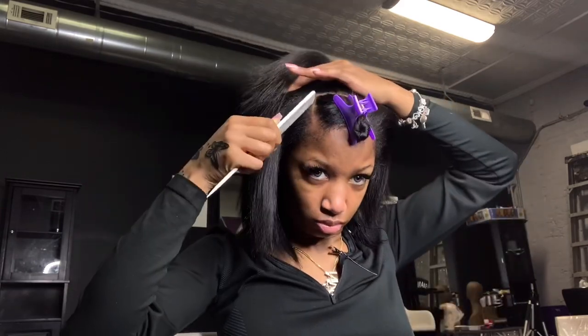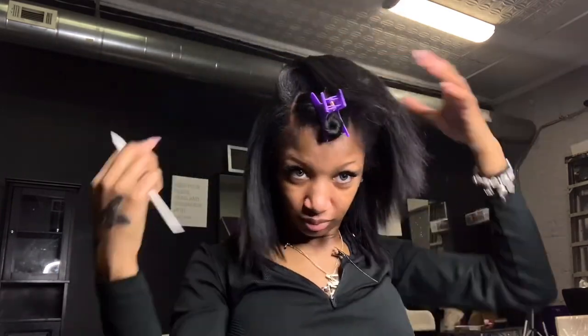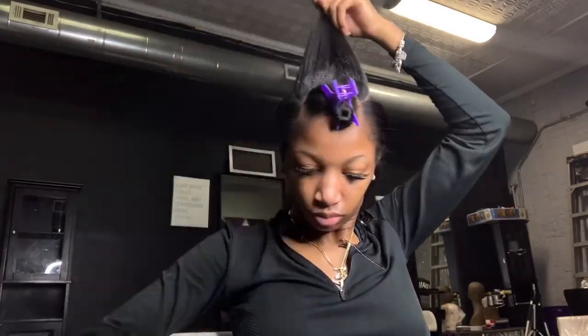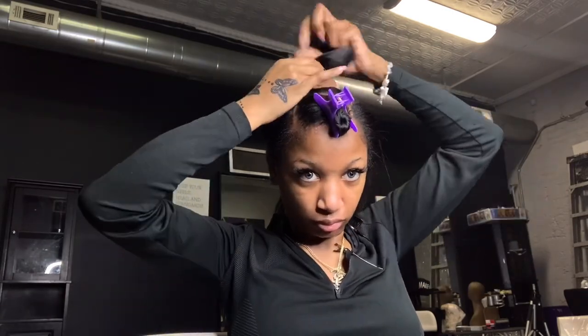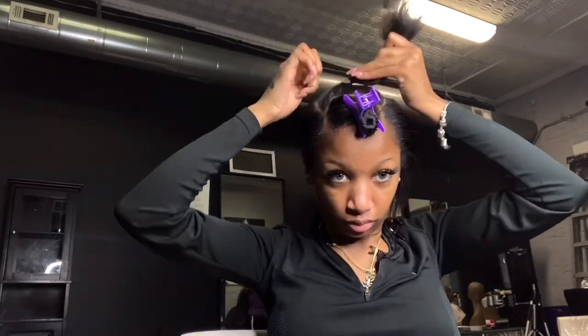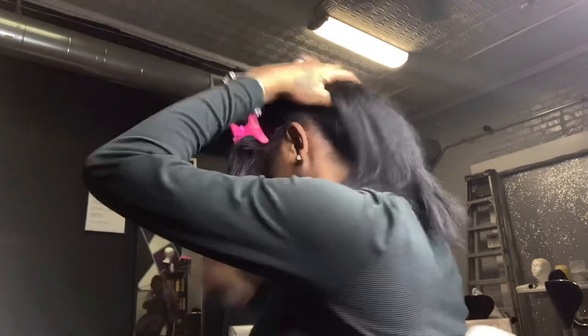I like to do my ponytail in sections just to make sure it's as flat and smooth as possible. I go in and spray my got2b spray, comb it, straighten it out, and rubber band it. This step is very repetitive — I do it multiple times, sectioning my hair multiple different ways. Different sections, got2b spray, comb, and rubber band — it's very easy, very simple.